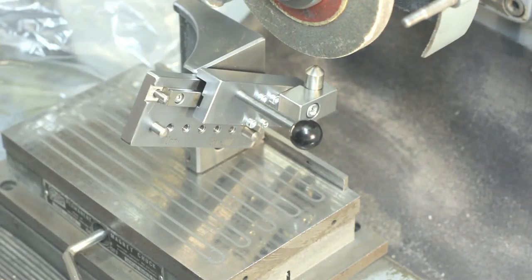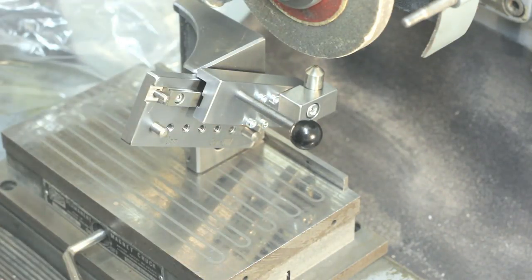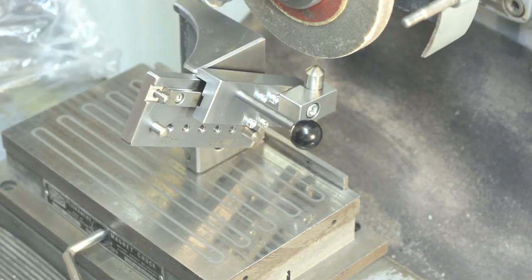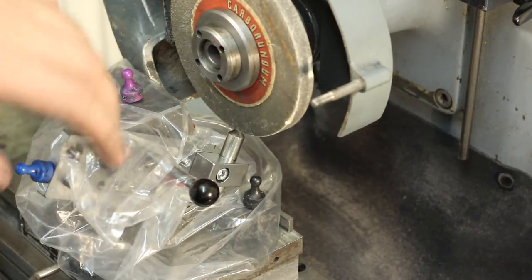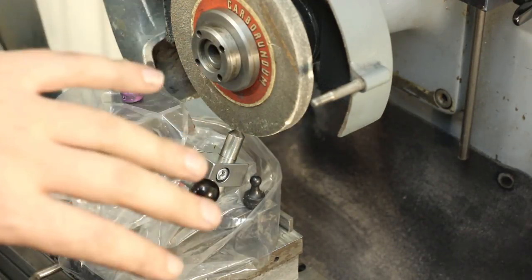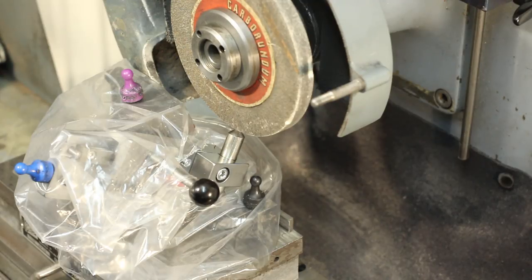Dressing the wheel, you want good dust extraction because the abrasive grit will get everywhere. So I have my snorkel to get most of the grit away, and I'll use some plastic sheets to cover the dresser. This is my very elaborate way to protect the dresser from the grinding grit — just a plastic bag cut open and some magnets to hold it in place. This is not exactly a dangerous operation, but we are running the grinder without the full wheel cover, so take precautions if you do this.